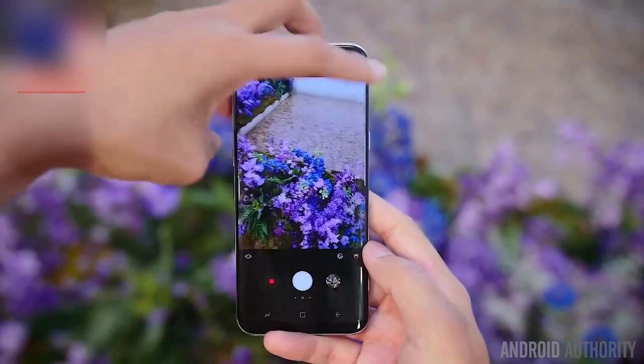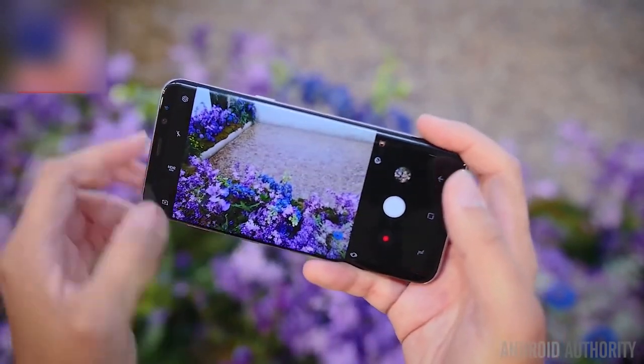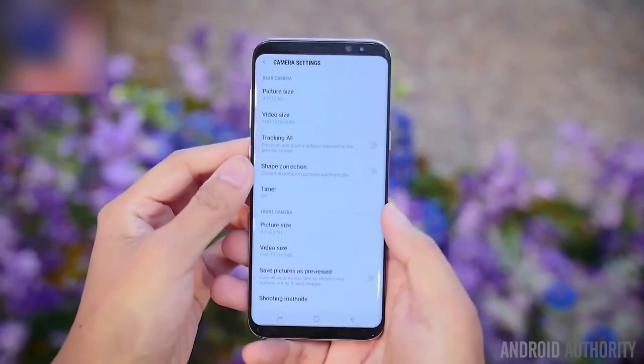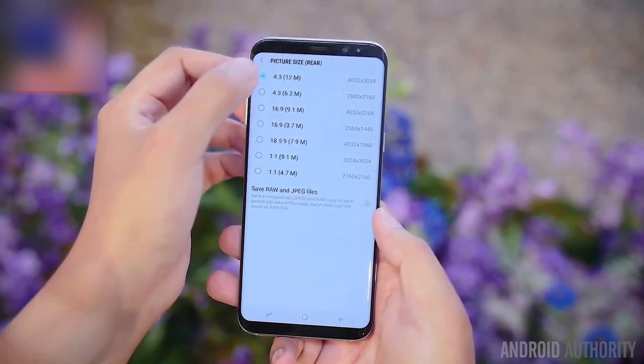The camera is also quite familiar with 12MP on the rear and 8MP on the front, f1.7 aperture for both. What we were told, however, was that the cameras have gotten better post-processing, so the pictures should have an enhancement, but it's more on the software side than just on the sheer specs.